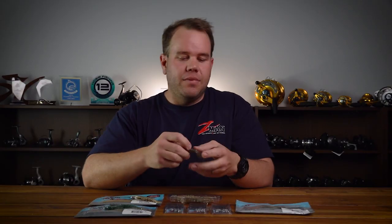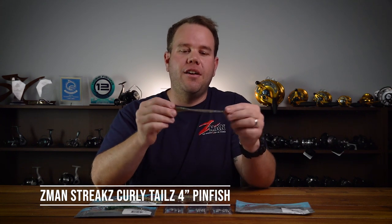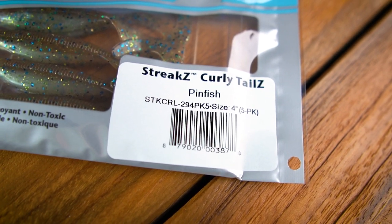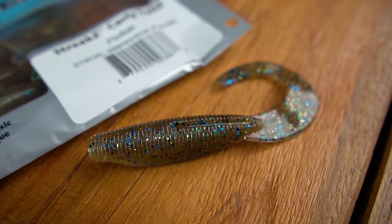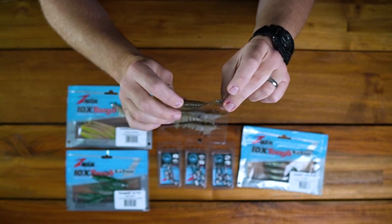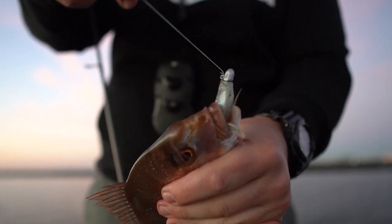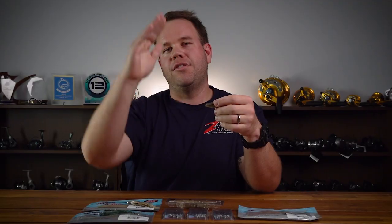The last one is the Z-Man Strix curly tail. The four inch curly tail is perfect — again, we're matching that hatch, and the four inch size is perfect. Fish them on a 1.6, a quarter ounce in a 3.0, and same deal — just let it sink nice and slow. The tail here, being that ElaZtech 10 times tough material, is where all the action comes from. Nine times out of ten, you cast out, let it slowly sink, and the snapper will just absolutely nail it.